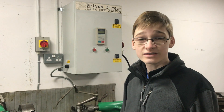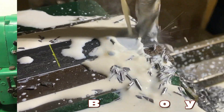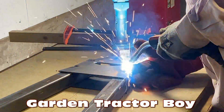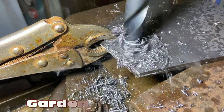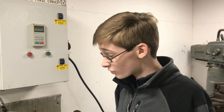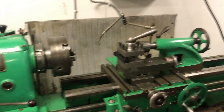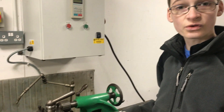Hello and welcome to another episode of Workshop Wednesday. In today's episode, we've got some problems with our Colchester Master lathe. Last week we were trying to record a Workshop Wednesday video on a project that was using the lathe to do a bit of metalworking. As you will have seen, last week's Workshop Wednesday was a wire strippers video because of the problems with the lathe.